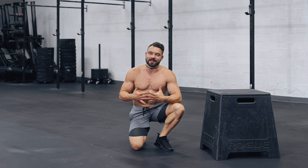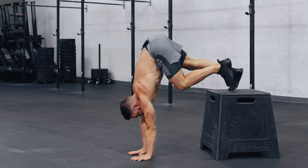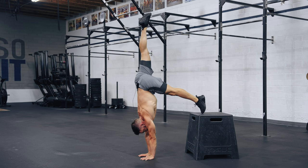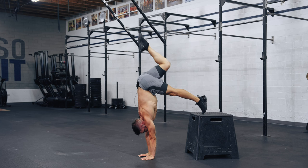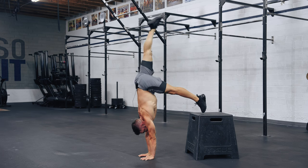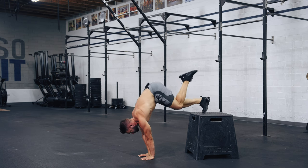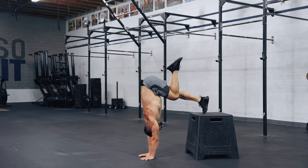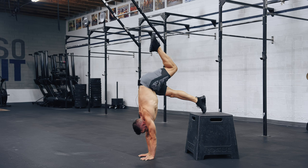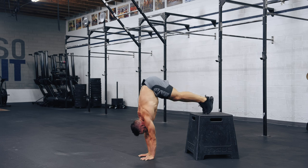Set number two is slightly different. Get started the same way, put one leg up — but now instead of just holding it up, come down to a tuck, put the leg back up, and back on the box. What's important: as you bring this leg down, your shoulders should not collapse. Keep them stable and strong, keep pushing — not towards the box, but tall. As you bring the leg up, bring it right on top, not towards the back.